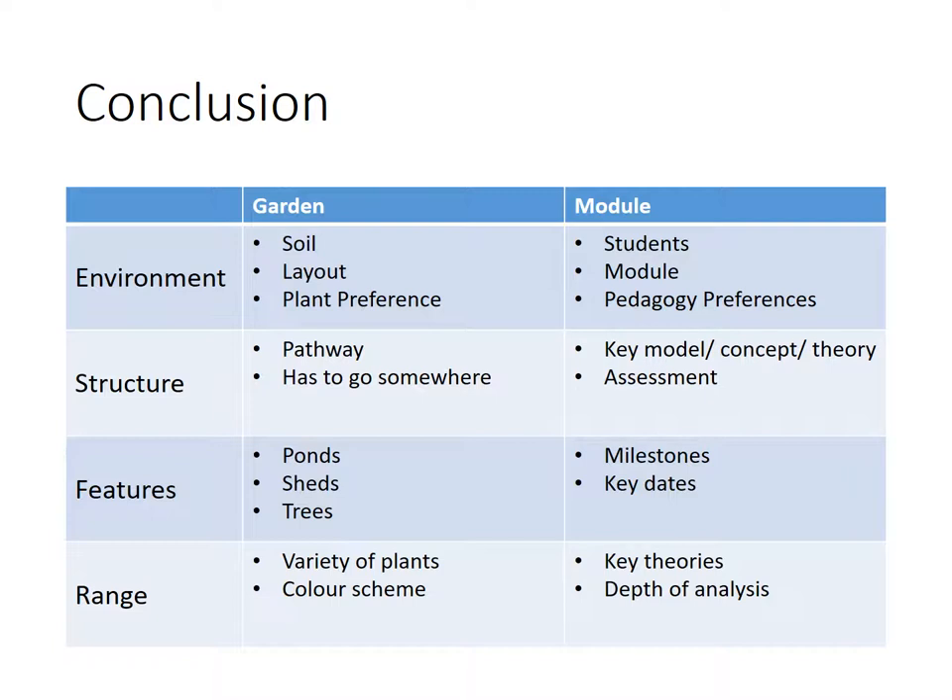We look at the structure — there's a pathway that goes somewhere, and that links to the module through key concepts that scaffold the learning so learners really understand it. Sometimes I like to say in a lesson: if you've learned one thing today, this is hopefully what it would be. When we look at features — the ponds, the shed, the trees — these are things we can't really move, so why not incorporate them within our module and really exploit these facts? Then we look at range — the variety of plants and colour scheme. Keep the variety down so that, translated to the module, it's about depth of analysis. Keep the theories down so we can go a lot deeper. Sometimes lectures cover nine or twelve theories in a 45-minute session — that's about three to four minutes per theory. It's just not enough time. It's about demonstrating depth.